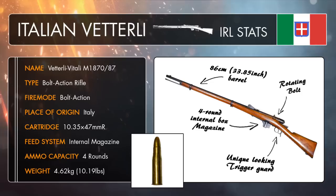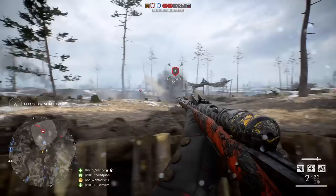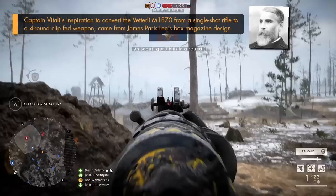The rifle itself was actually a modified version of the single-shot Italian Vetterli model 1870, and with the inclusion of a magazine system, this allowed for more effective consecutive fire, which was something that the original single-shot Italian version of the Vetterli rifle really needed to increase its extremely low rate of fire. And so the M1870-87 variant gradually replaced the model 1870 as time went on.